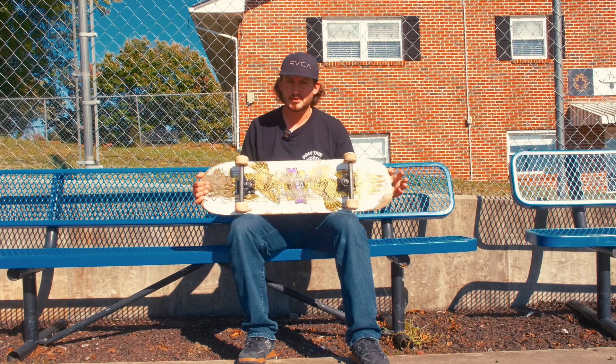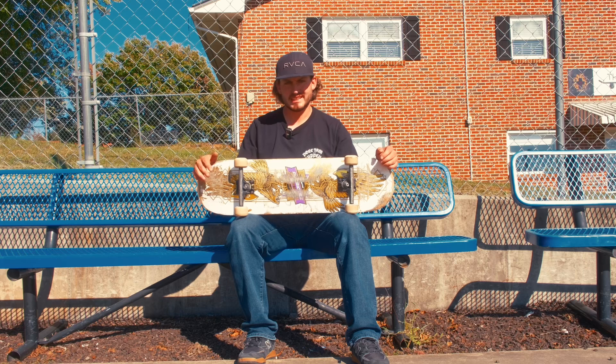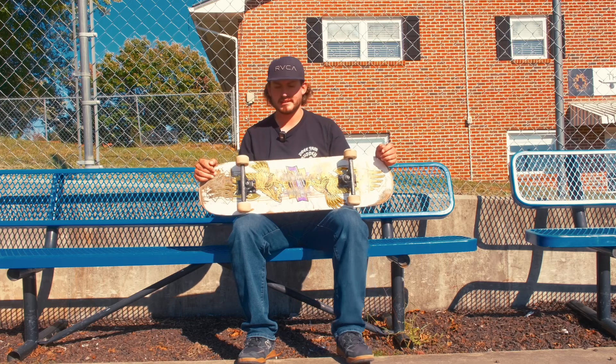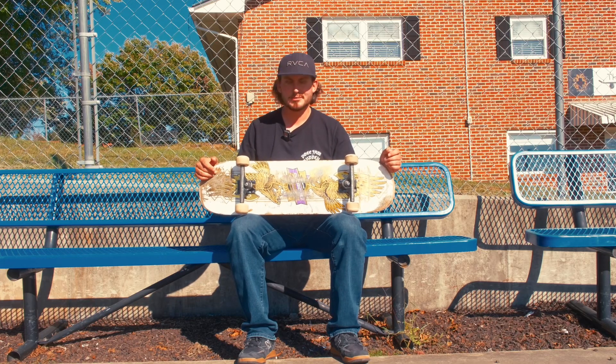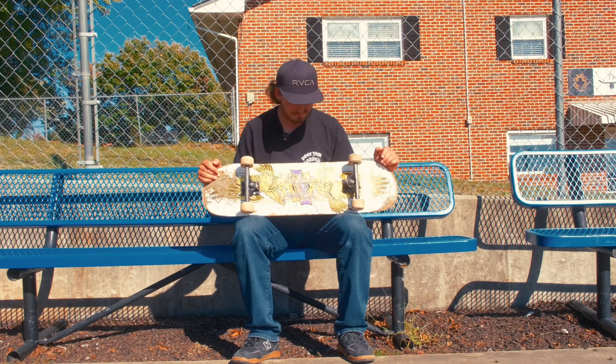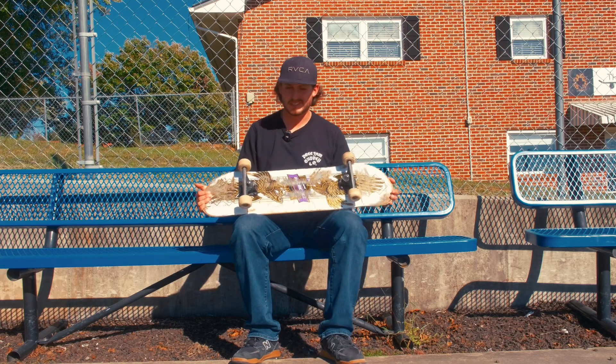Overall I'd say this board's holding up really well considering I've been skating it hard for a month and put it through its paces. I haven't skated any big gaps with it like stair sets or anything, but it's holding up really well. I just thought I'd pop in and give you guys a little skateboard update. I'm curious to see how long it'll actually last — probably two to three months — but we'll see. I might start skating some stairs soon.